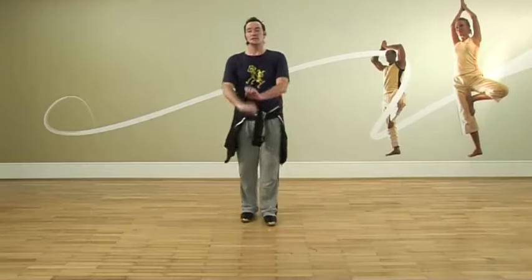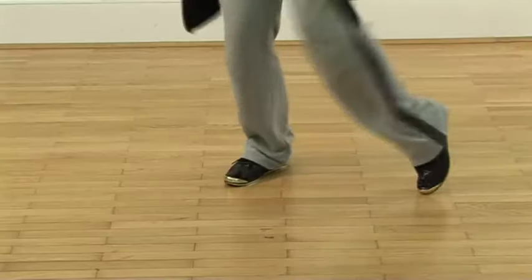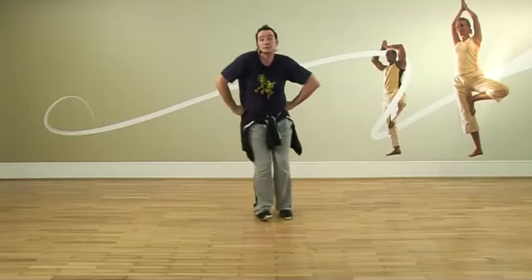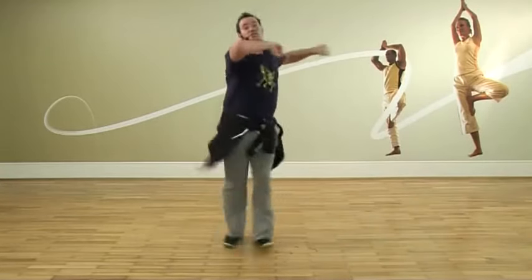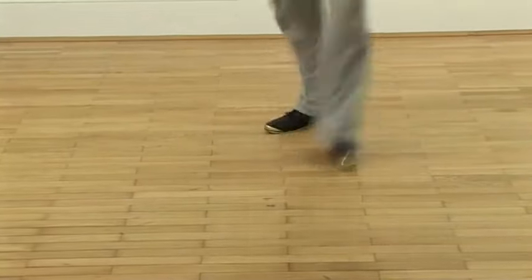Here we go. First step: hand, toe, heel, box, pigeon — the ankle bone connected to the leg bone. Walk, shake, rock, dance — do it with your knee bone. Charleston — the leg bone connected to the knee bone.